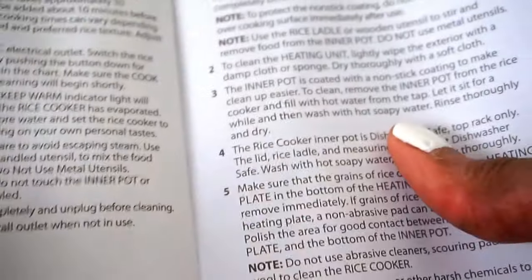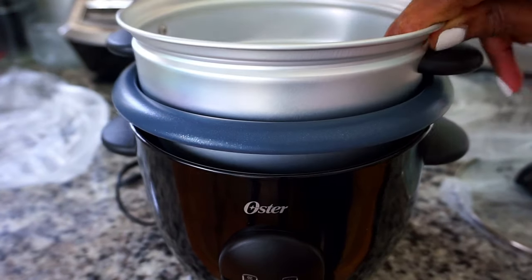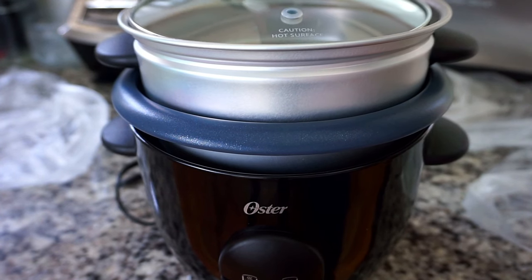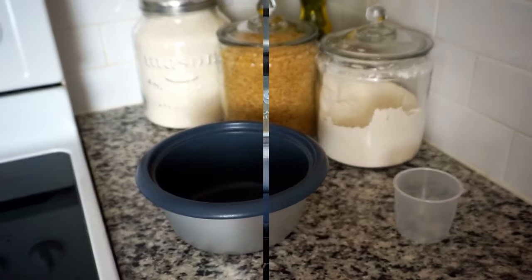This Oster rice cooker does come with a one-year limited warranty. I have the option of purchasing additional warranty, but I personally would not be purchasing that. It is very easy to assemble: place the inner pot in the base, the steaming basket is placed on the rim of the inner pot, and then the glass cover is placed on the steaming tray. Before I use my rice cooker, I'm going to hand wash my inner pot, steaming tray, and cover.